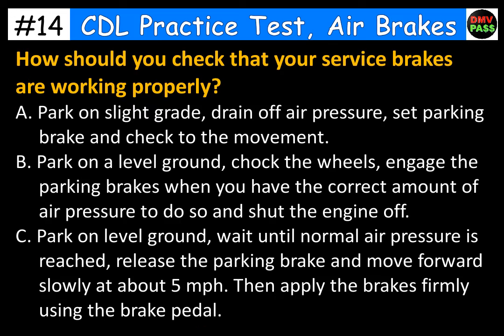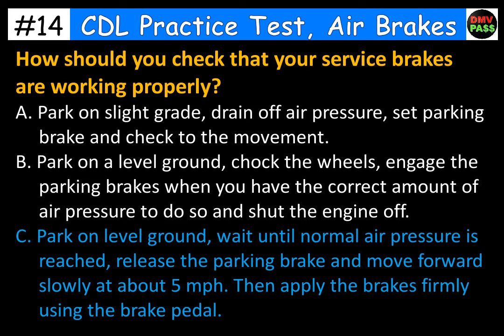How should you check that your service brakes are working properly? The correct answer is C. Park on level ground, wait until normal air pressure is reached, release the parking brake and move forward slowly at about 5 mph. Then apply the brakes firmly using the brake pedal.